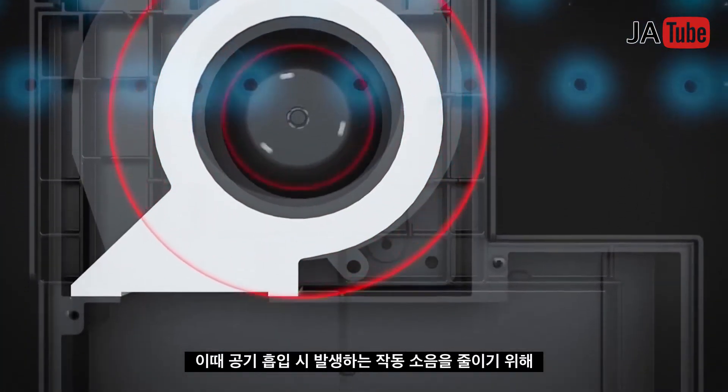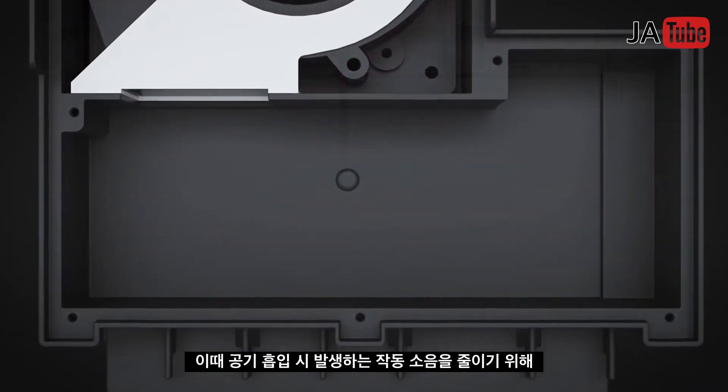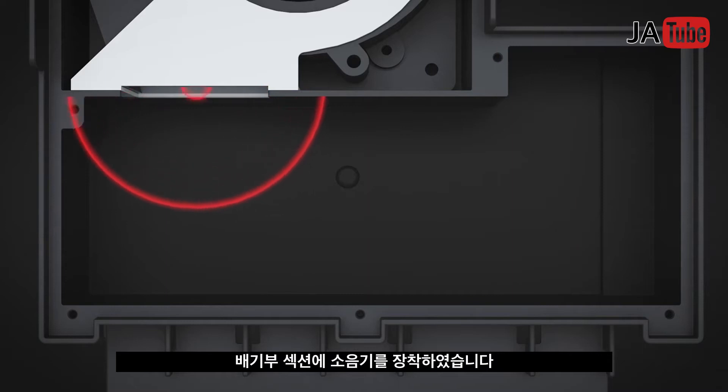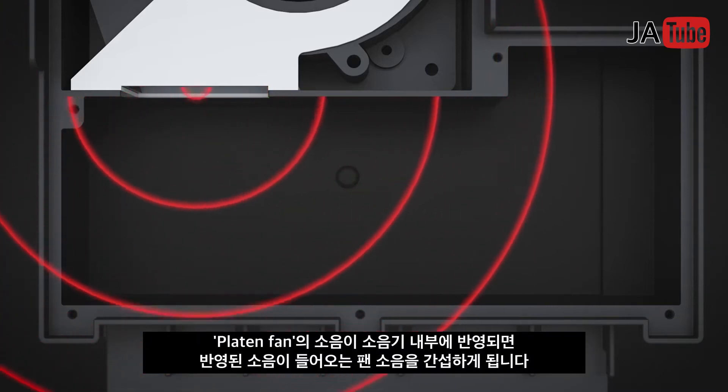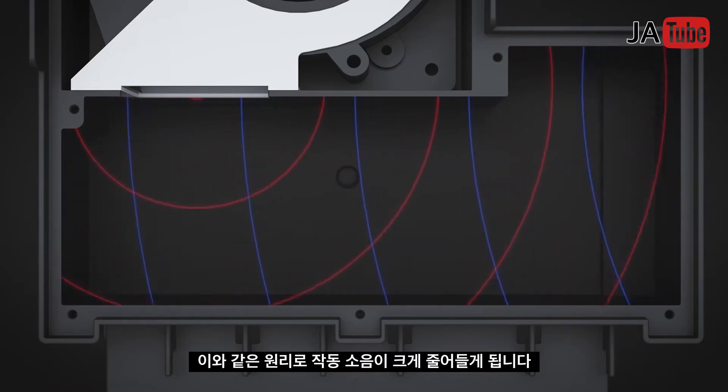Operation noise is generated during air suction. To reduce the noise, a silencer is attached to the exhaust section. Platen fan noise is reflected inside the silencer, and the reflected sound interferes with incoming fan noise, which reduces the fan noise.